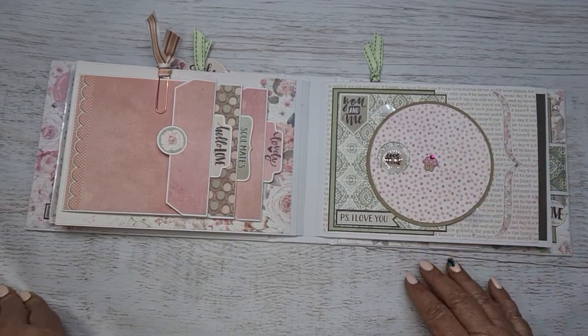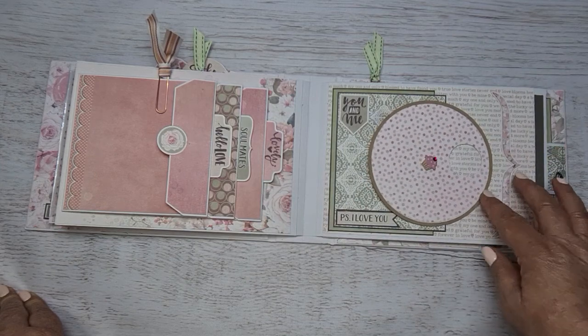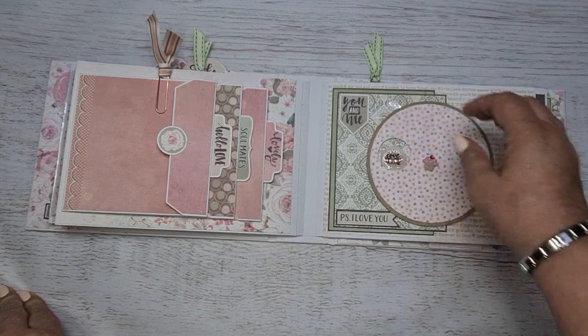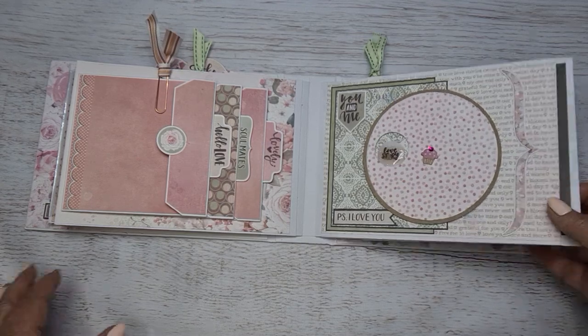Turning onto page five. We've modified this slightly — we've only got one hole so that you can put photos all the way around. Again, there's the pull-out, the insert.